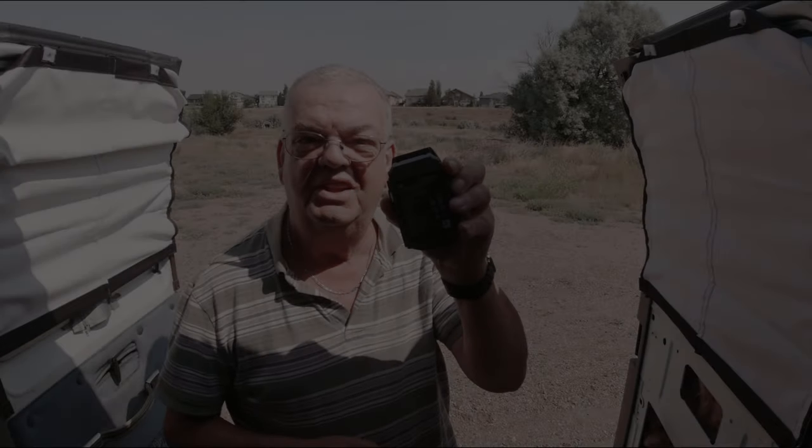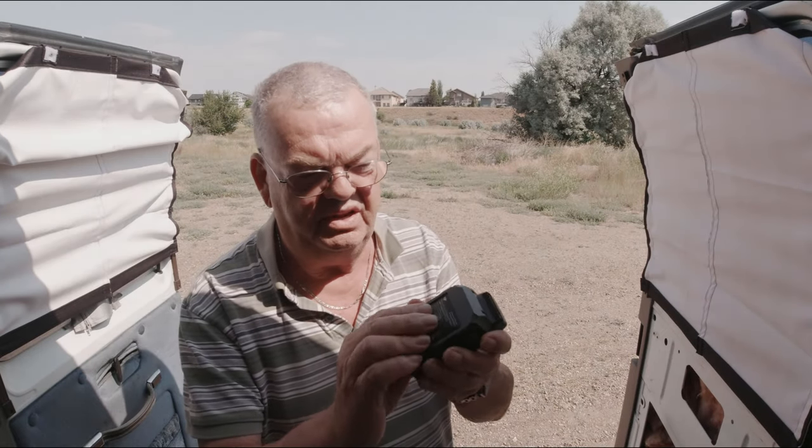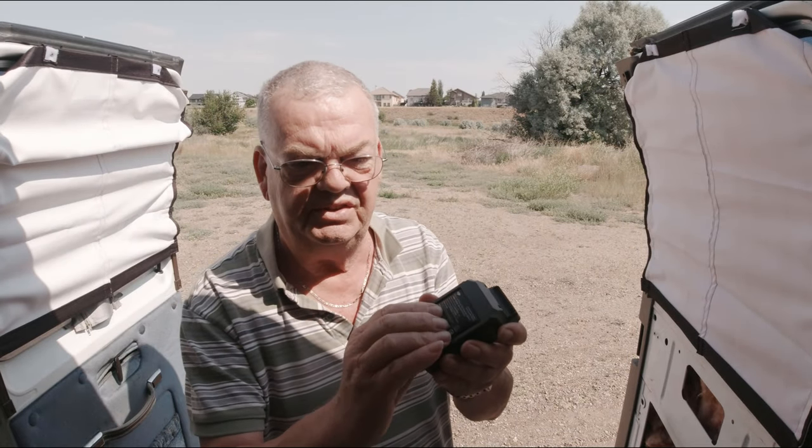Okay guys, lithium battery for the DJI Mavic Pro. Puffed. The gas is inside there.